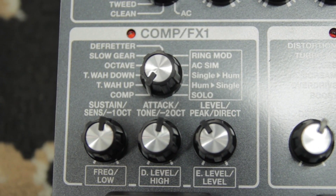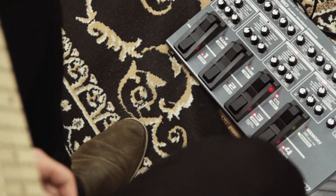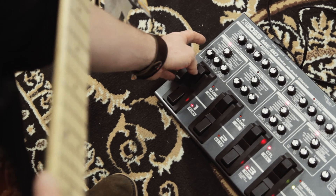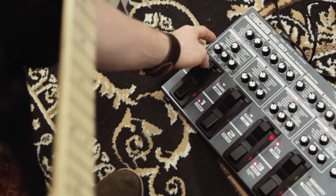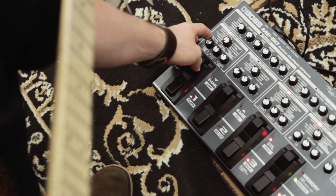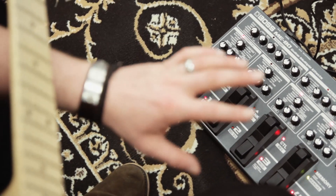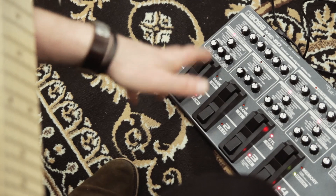Say we wanted to add a compressor to that. It's as simple as hitting the Comp button, and you'll see that little bank up there becomes active. Then I set the compressor how I like it — more sustain or more attack or more level or whatever. There are numerous other effects in that bank as well that you can switch on.